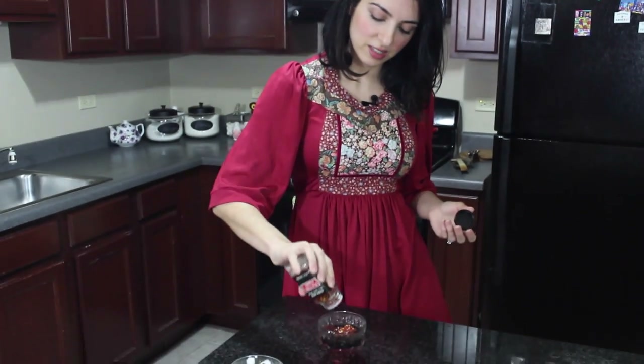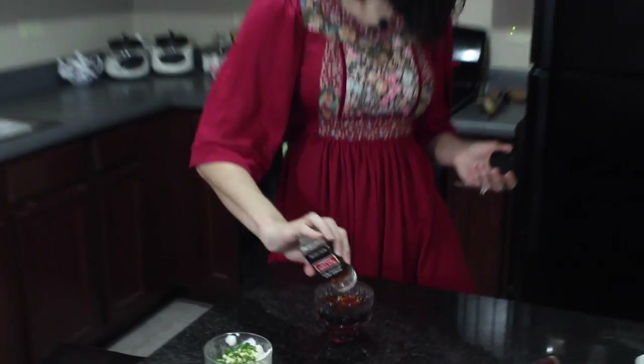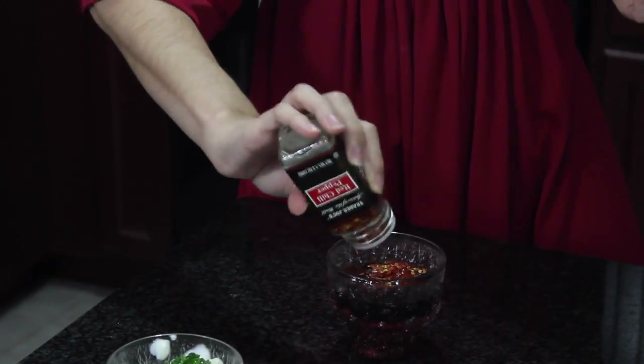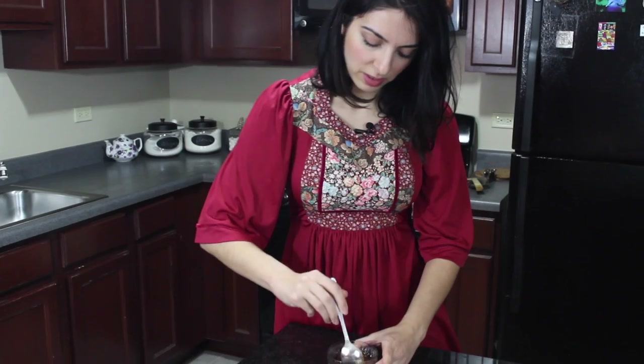Last but not least, my favorite chili flakes — you can put as many as you like, or none at all if you don't want to. Whenever I eat ketchup with fries I always like to put a ton of black pepper in it — it might be a little weird for other people, but I like it. So this is good for me.